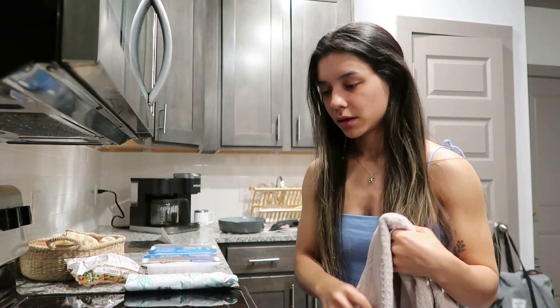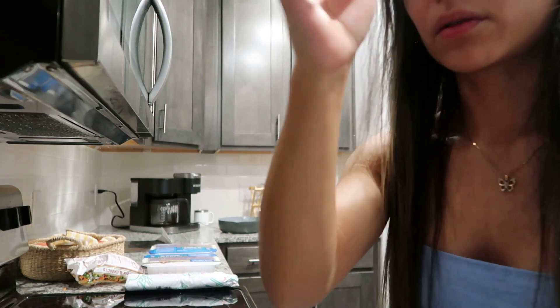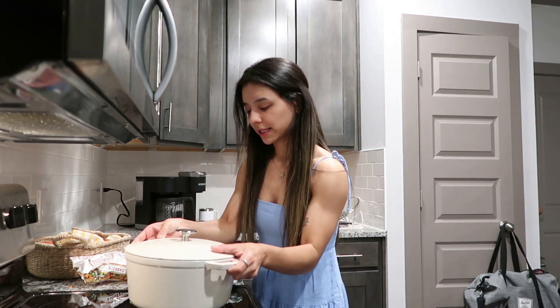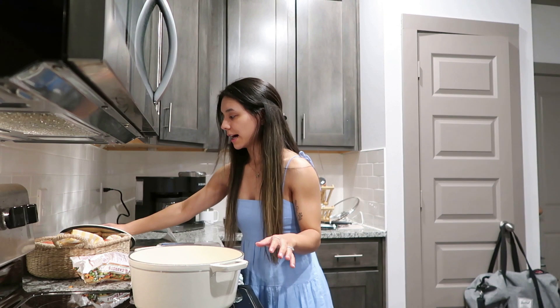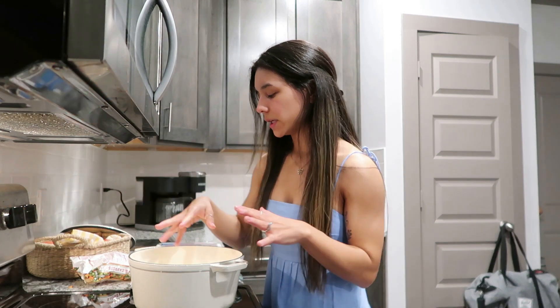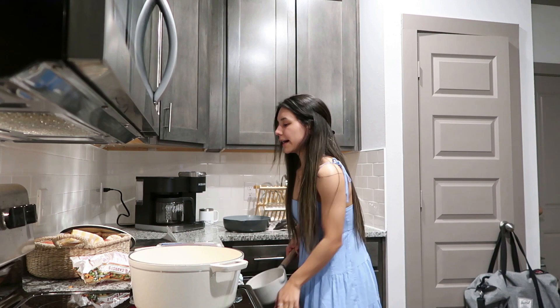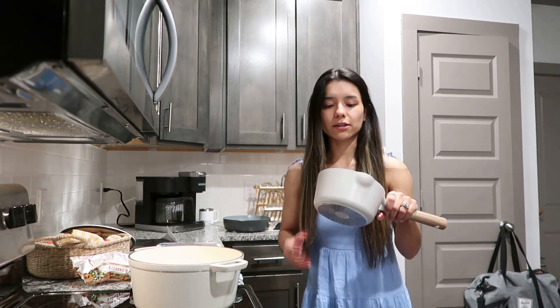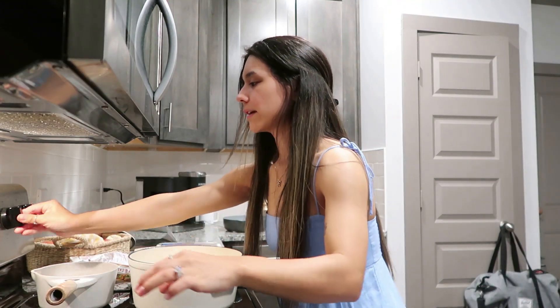Quick pause — we're actually going to put the turkey to cook first for the turkey chili since that takes a little bit. This is my dutch oven that my dad got for me from Target and I absolutely love it. I'm gonna put that on medium and let it start heating up. We're also going to put the quinoa to cook right now. I love these pots so much — they're from TJ Maxx with a little wooden handle.